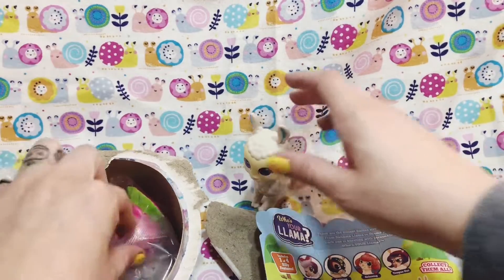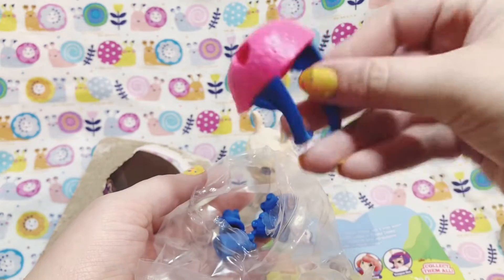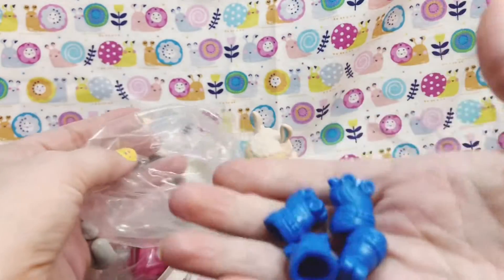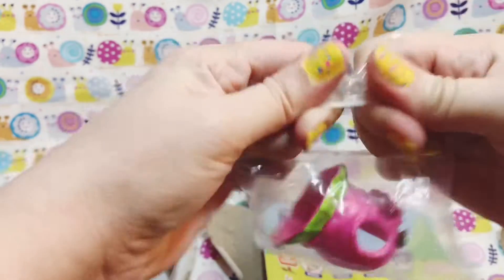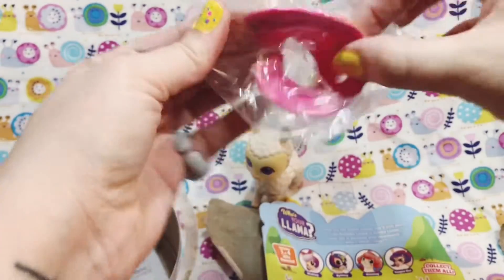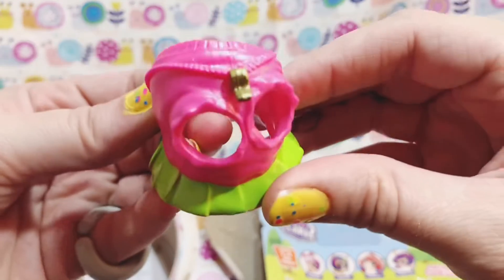Let's see if we can figure out who this is — we've got the accessories in different packages here. Looks like a roller helmet with some roller skates — four of them of course. And then a cute little tutu-type dress, which looks like it has a whistle on the front.